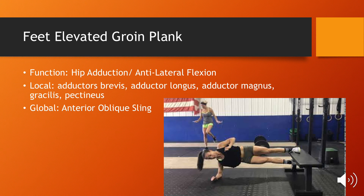For the last part of the presentation, I will be going over the four variations of the feet-elevated plank. The first is the groin plank. This exercise trains both hip adduction and anti-lateral flexion by locally targeting the muscles of the groin and the oblique, while also globally training the anterior oblique sling. As you can see during the exercise, the oblique and the contralateral adductor are both active, making this an essential exercise for rotational-based athletes.